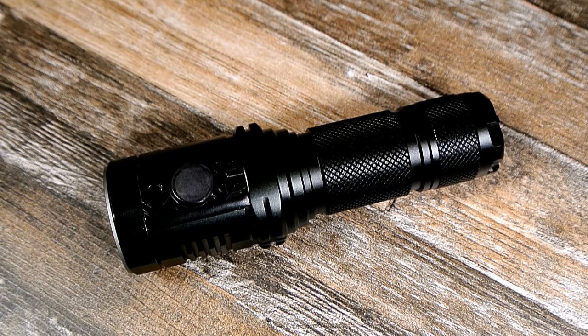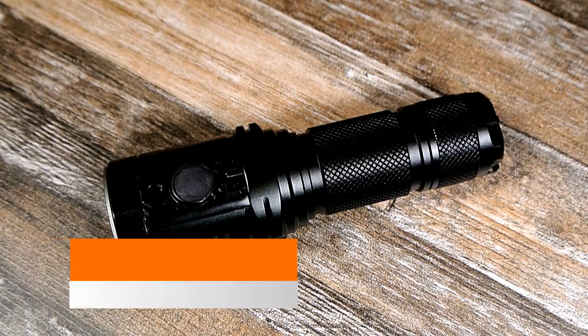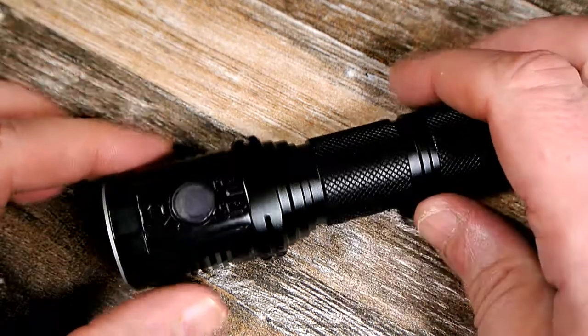Hey guys, Joe here. What you see in front of you is a review — or at least a preview — of the Astrolux MH10 flashlight. If you look in the bottom right corner, you'll see a video I did about a month ago, a deal alert or interesting find about how I thought this was a cool flashlight from Massdrop and was thinking about going for it.